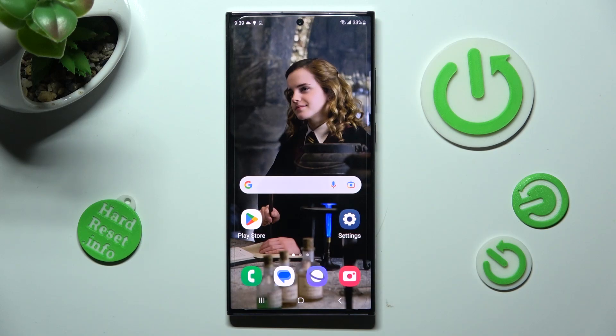Hi, in front of me is Samsung Galaxy S23 Ultra and today I would like to show you how you can switch on or off fast charging on this device.